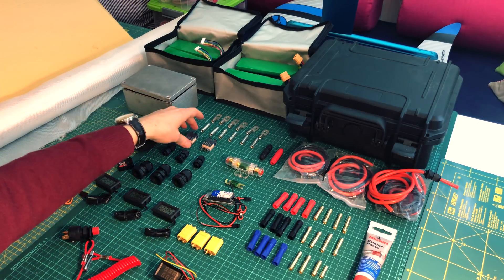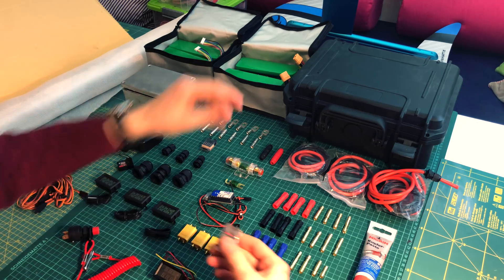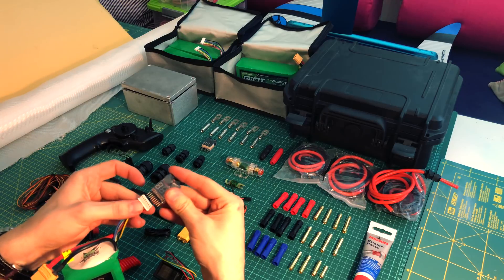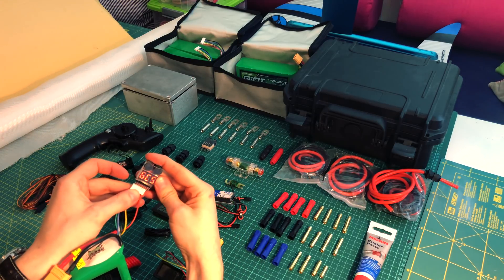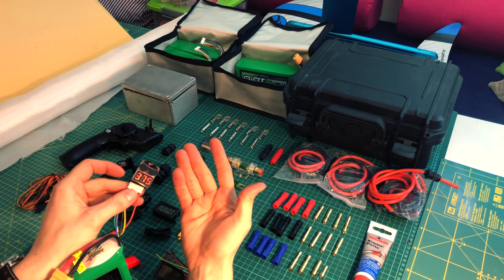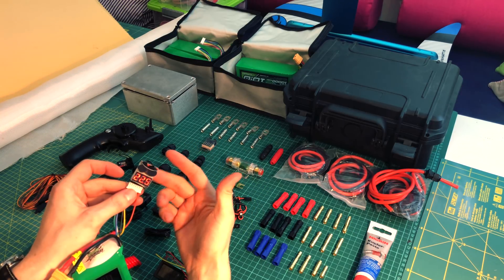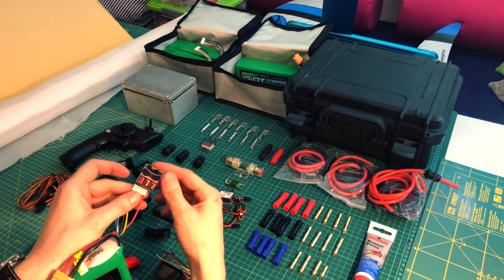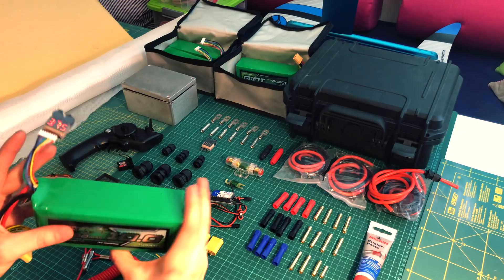These two little devices plug into a battery and tell you the voltage of each individual cell. It shows something like: cell one — 3.7 volts, cell two — 3.7 volts, cell three, and so on. They're really useful — I can keep them plugged in and they'll warn me if the cell voltage drops below a certain point, so I know to stop riding and recharge. It's just so I don't deep-discharge these batteries.